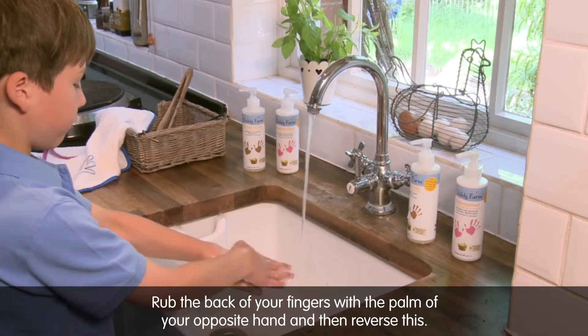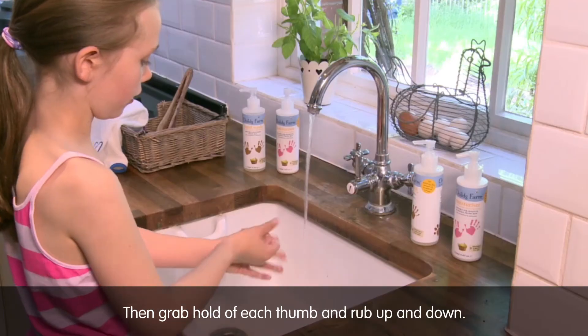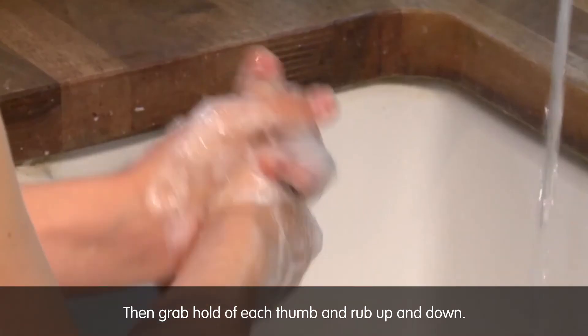Rub the back of your fingers with the palms of your opposite hand and then reverse this. Then grab hold of each thumb and rub up and down.